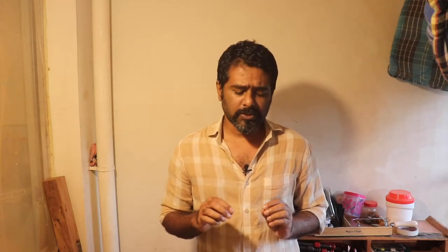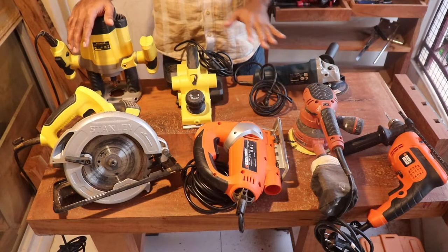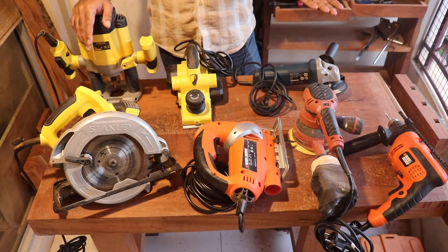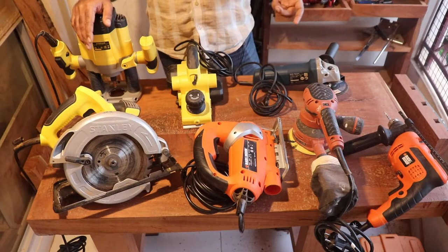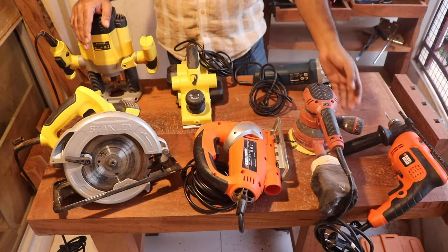Hello everyone, welcome to my channel Balcony Workshop. Today we are going to see the different kinds of power tools we have in a small workshop setup. In this video I'm not going to go into detail about any of the tools — I'm just going to talk about the function and approximately how much each costs. There will be a link in the description to the websites where I bought them. There are seven power tools here; they run on electric power in my workshop.